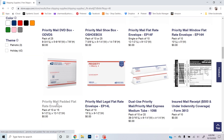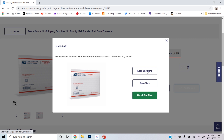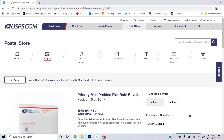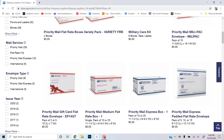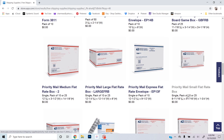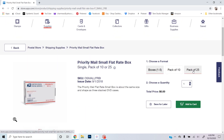The priority mail padded flat rate envelope is my favorite, so I'm going to order some of those. You can get them in a pack of 10 or pack of 15 — I'll do pack of 15 but change the quantity to get 30 or 45. As you can see, it is completely free. Just add it to cart and keep shopping. Another one I love is the small flat rate box — I can get those in a pack of 25, so I'll just get one of those and add it to the cart.